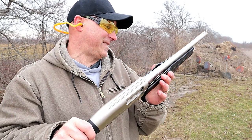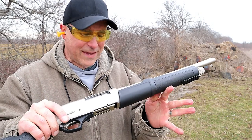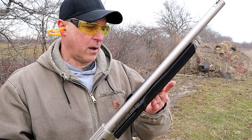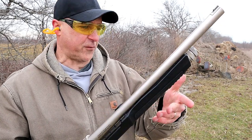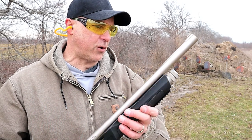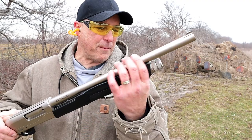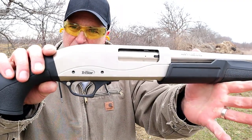I think that's a pretty cool feature. Now if you don't like it, you can take that spring out and manually work the forend as with most other shotguns. But it's got a kind of tactical look to it with that marine coating and the black accents along with the way the trigger looks.